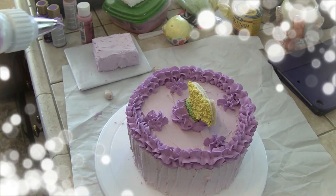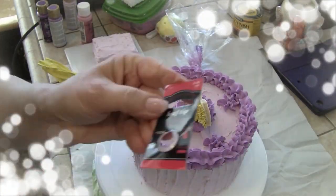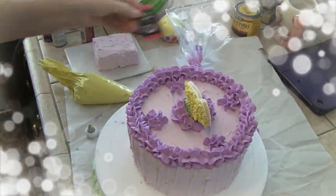I think I want to put a little bit of yellow in there so it goes with the chip. I'm going to use a leaf tip on this.